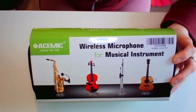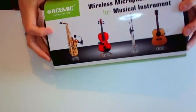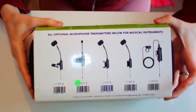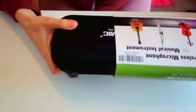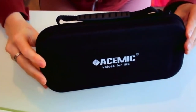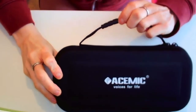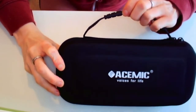The case itself comes with a cardboard sleeve which shows you a few of the different microphones that are available for different instruments, and on the back it shows you the microphones themselves. When we remove the cardboard sleeve, we have a really nice hard case with a carrying handle. Compared to other microphones I've used in the past, this is already a big bonus — having a really sturdy hard case which you can carry around for gigs and not have any fear of the microphone being damaged.